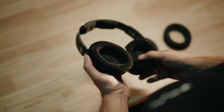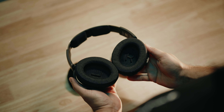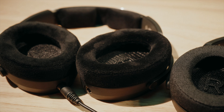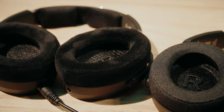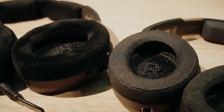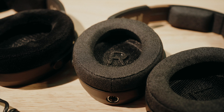The HD 490 Pro comes standard with two sets of earpads. The producing pads are made from a velvet-like material, while the mixing pads are made from a denim-like fabric. The producing pads provide warmth to the low end, which helps to minimize ear fatigue over long sessions. The mixing pads are more linear up to 1K, which provides a more analytical response for making critical mixing decisions.